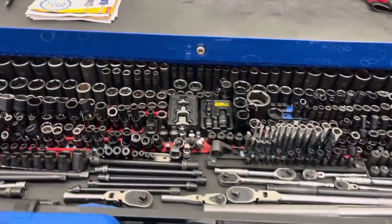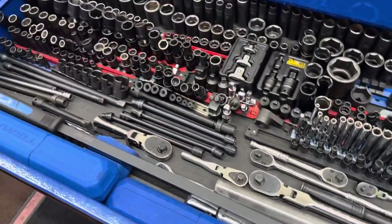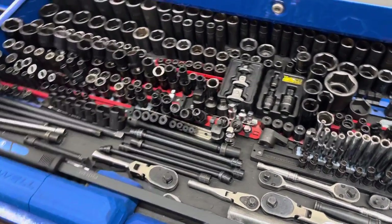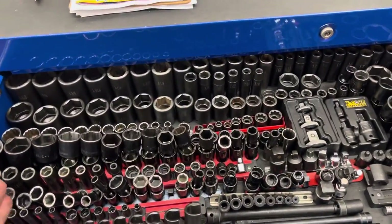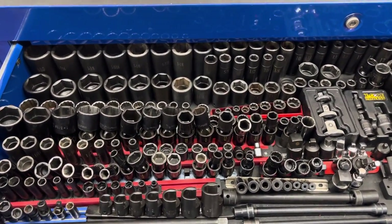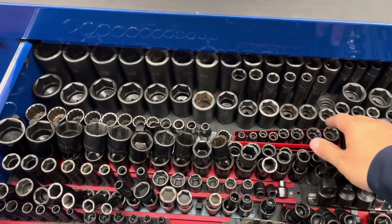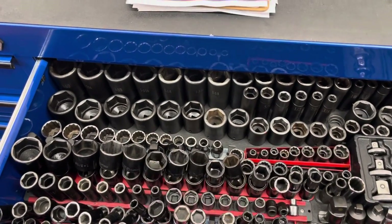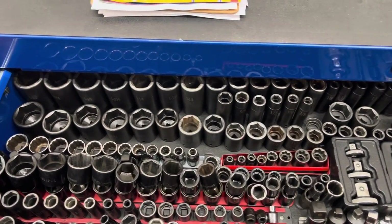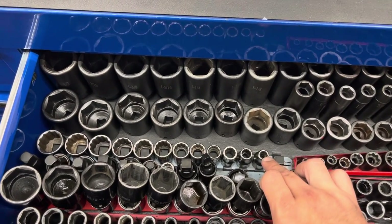My top drawer has the majority of my sockets, my ratchets, my big 50-inch pry bar. Over here I have all my standard stuff and some of my specialty sockets — deep and shallow Cornwell half-inch drive, going from three-eighths to an inch and a half without any skips, which is real nice.